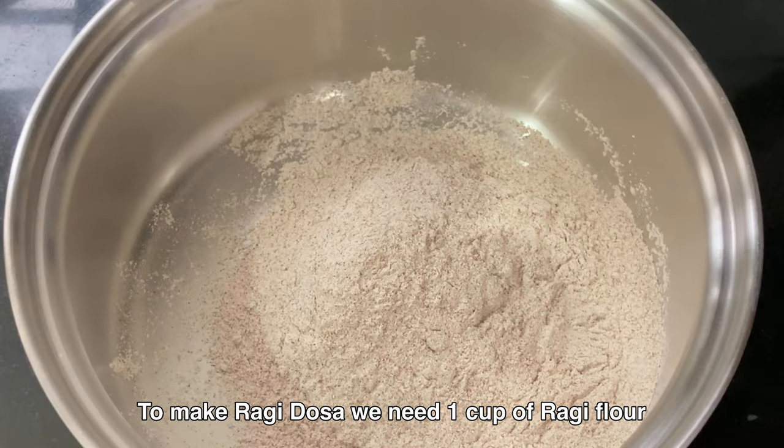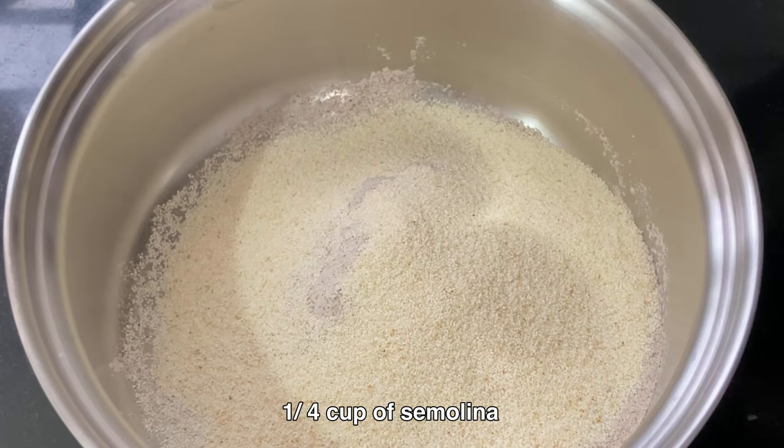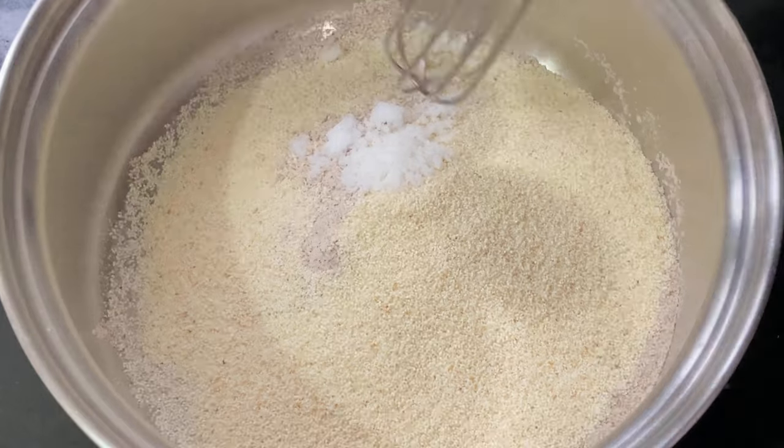To make ragi dosa, we need 1 cup of ragi flour, 1/4 cup of semolina, and 1/2 teaspoon of salt.